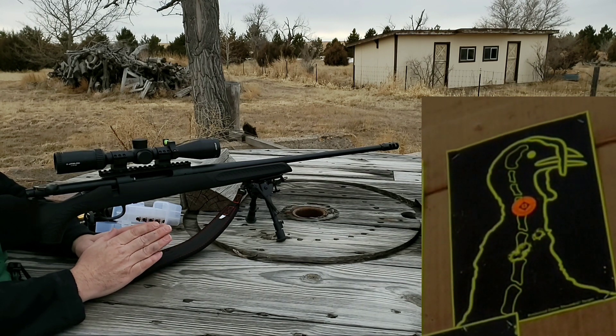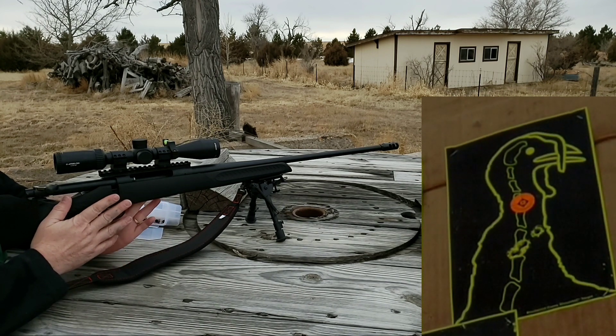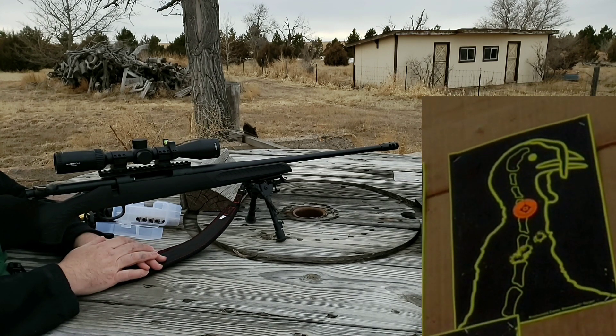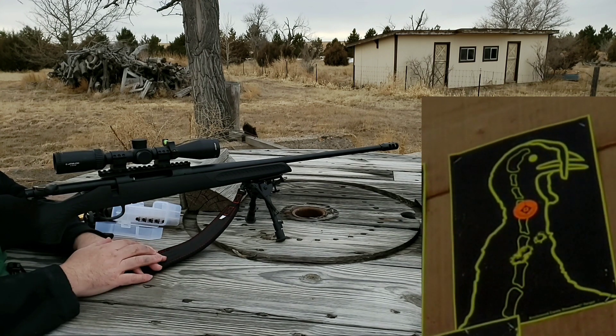That additional weight that we put into the gun in the forend has really helped settle the gun down. It's not nearly as strong of a recoil as it was before. Anyway, let me go get the stuff and we'll take a look at these targets and see what we've got.